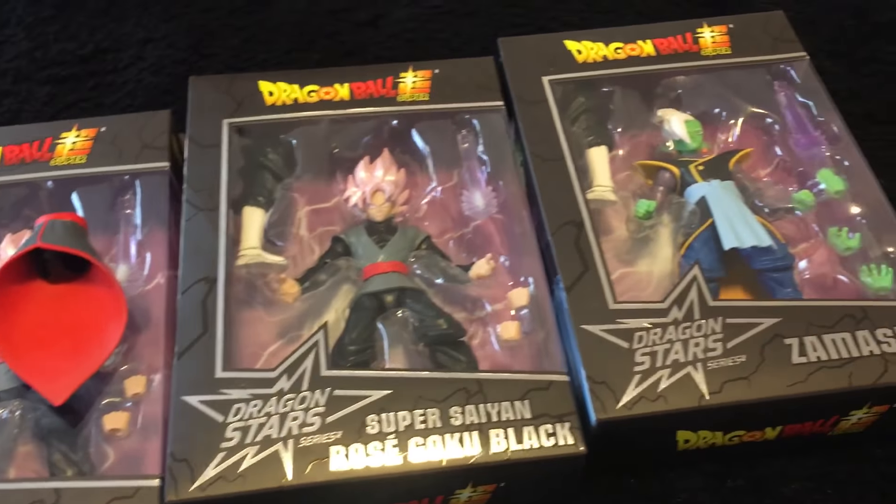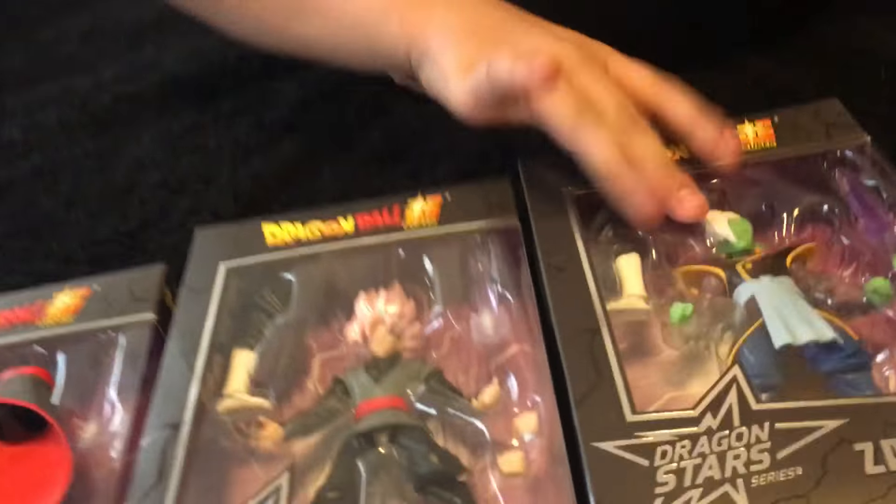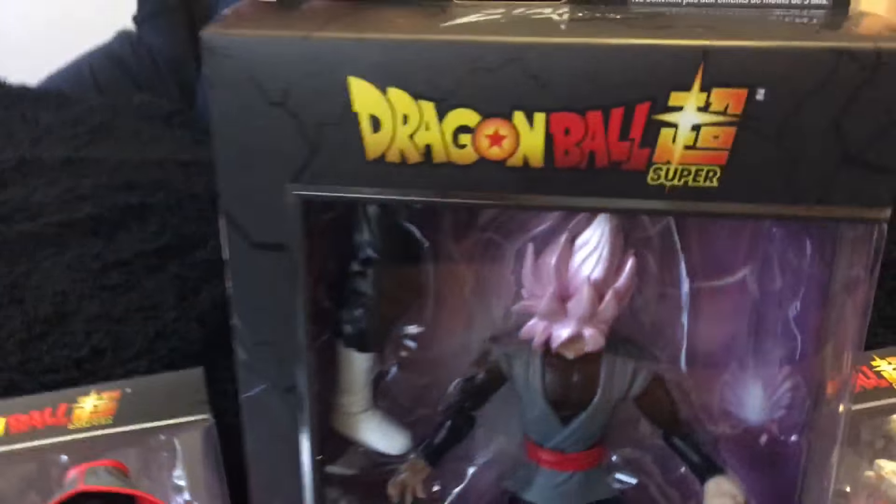And this is the Dragon Ball Superstars line. This is what Zamasu looks like, and we're going to be opening the Goku Black Rosé.